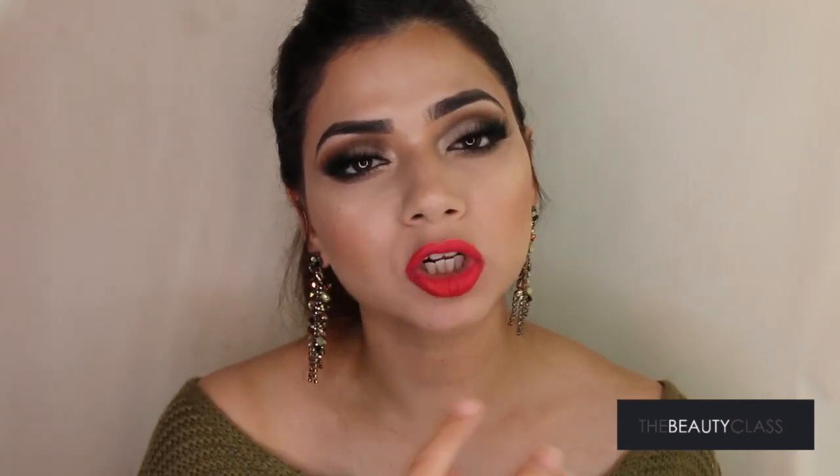I love Lancôme as a brand and I love the Juicy Shakers lip gloss version — they're such a beautiful everyday lip gloss that gives great hydration and makes your lips look wet and shiny. The only downside is that because of the high oil content, I don't think they last as long as glosses from Buxom or Marc Jacobs, but they're still a great on-the-go option.